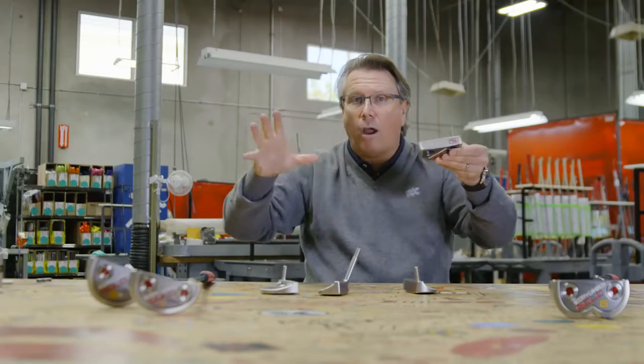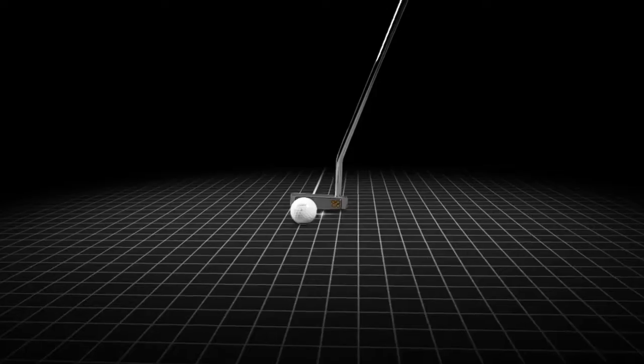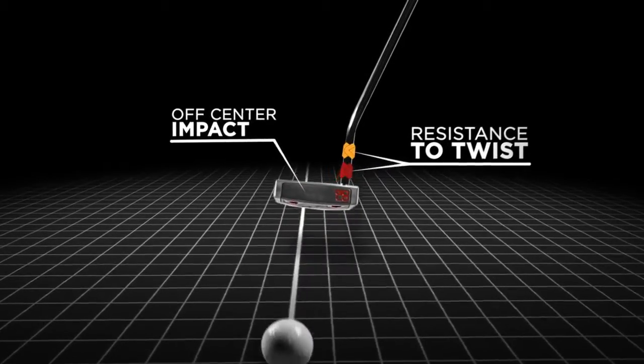The further back and the further out we can get that weight, the better off we are for off-center hits and resistance to twist.